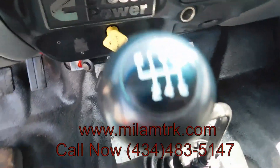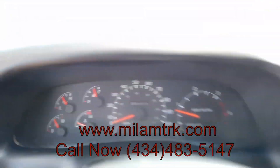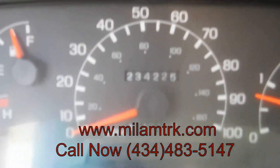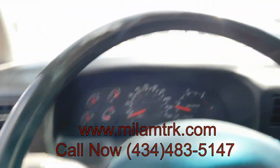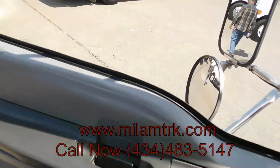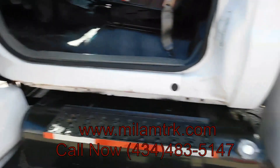234,000 miles on it, y'all — only 234,000 miles on it. Clean, ready to run, ready to go to work.